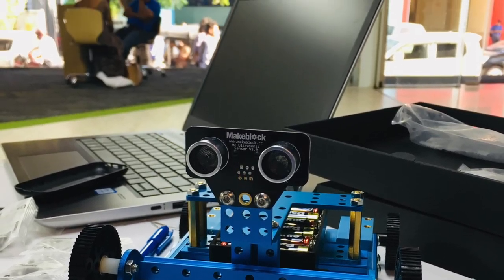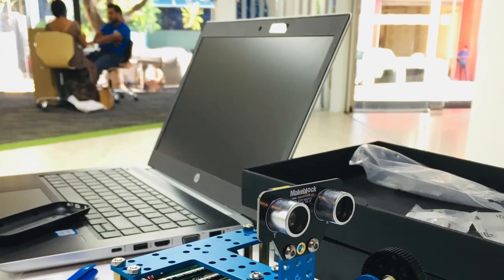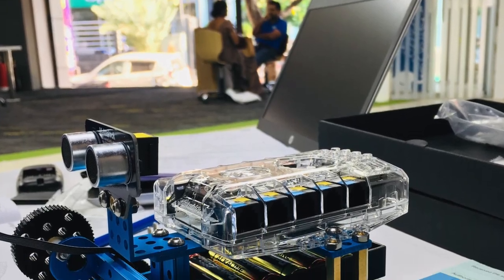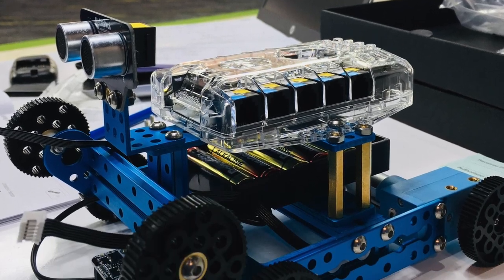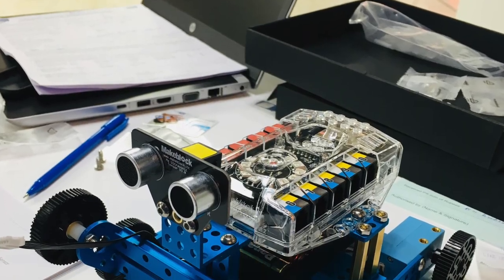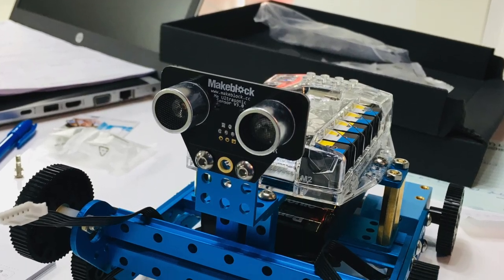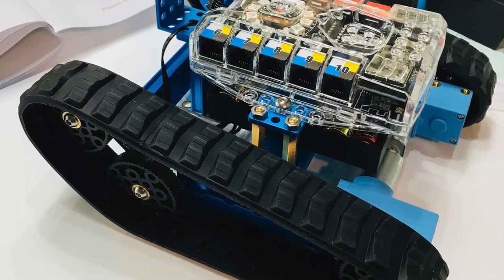The mBot is an educational robot kit which supports three building formats: one is a robot tank, a racing car, and a self-balance car. If you want, you can buy some additional toolkit accessories and make your own robot.